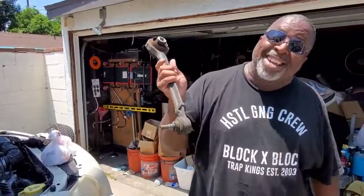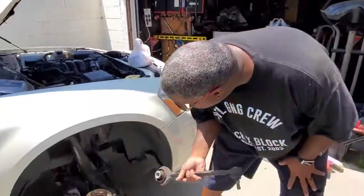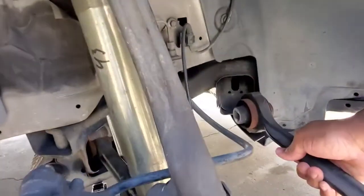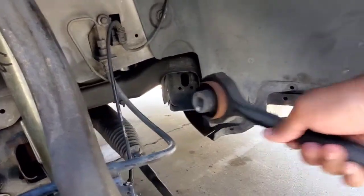Alright ladies and gentlemen, front end tech on the LX 101. Just pulled this off my homie's RT, came from right here. This is the front lower control arm, front lower forward control arm, comes from right there.